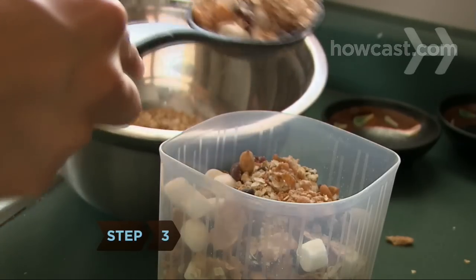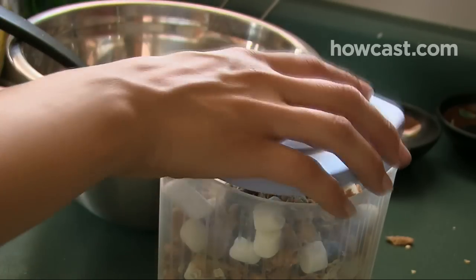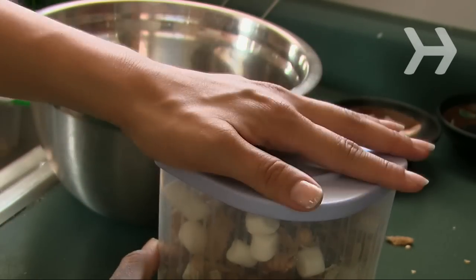Step 3. Store the muesli in a large airtight container, like a glass jar with a lid, and store in the fridge. It will stay fresh for up to 2 months.